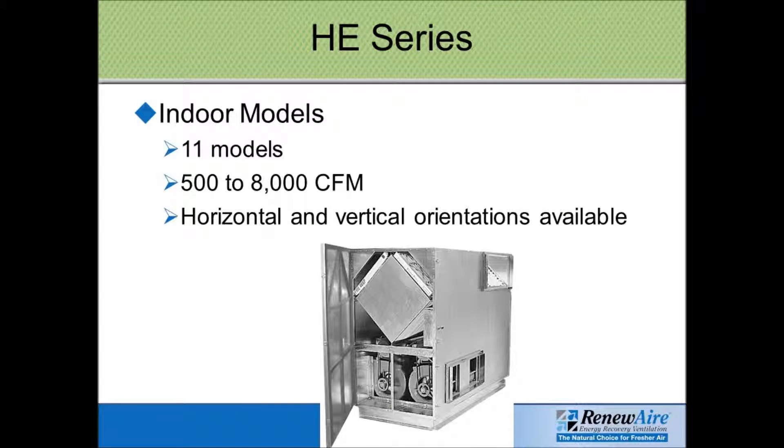This photo right here shows one of the HE indoor units in the vertical arrangement. This also can come horizontally, or be set down on its side with the duct connections on the short ends rather than on the long panels as shown here.